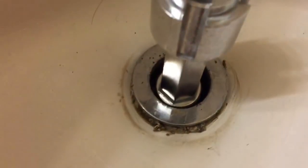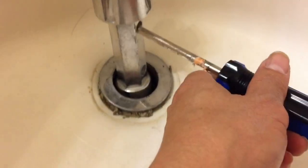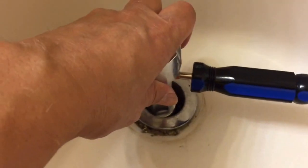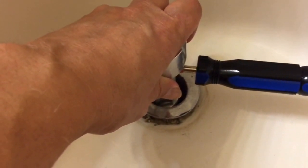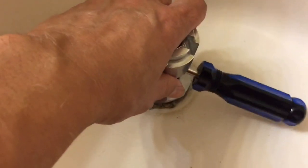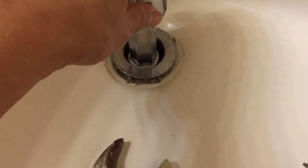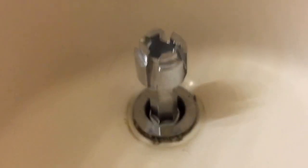I put it in here and make sure it catches between the track in there and the tie. Earlier I was using this with two hands to turn it counterclockwise, but it was too hard because it had been many, many years since this thing was removed. With hair or particles in there, I couldn't even do it.